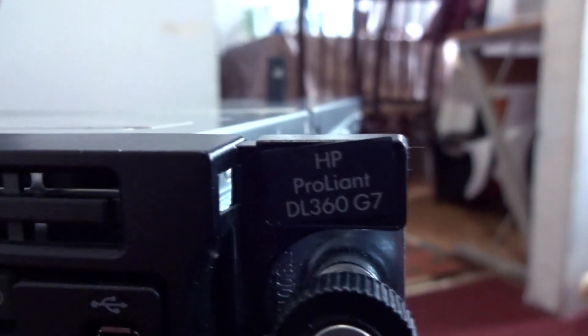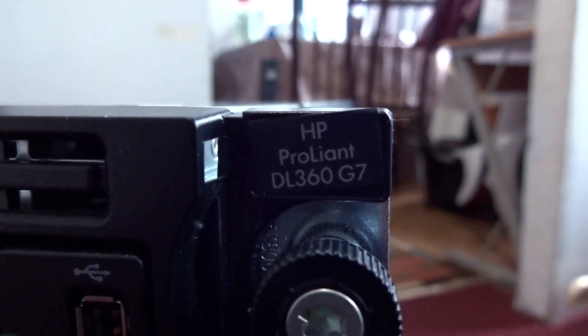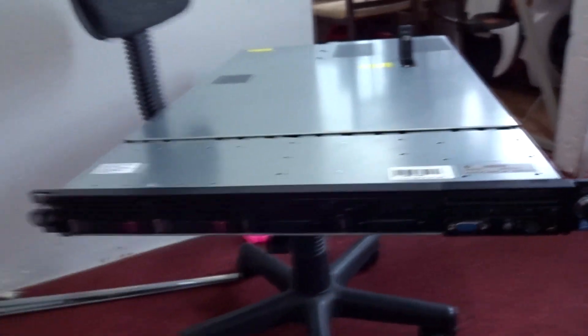As you can see right here, the model is the HP ProLiant DL360 G7. I can install 4 hard drives — around 300GB each — and then maybe RAID all of them. Let me also show you guys inside.